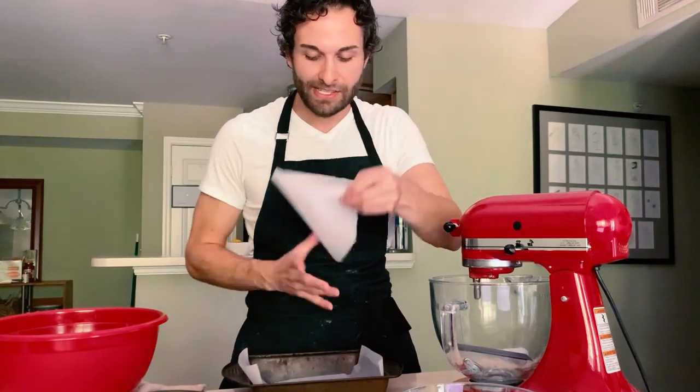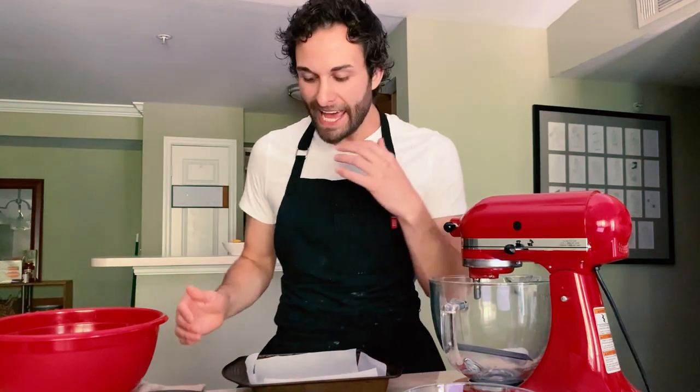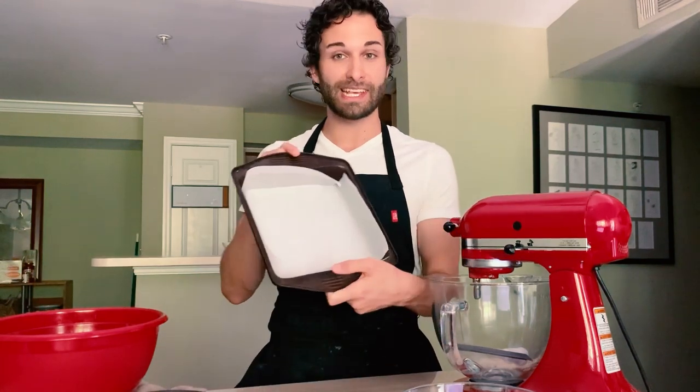I've cut them to size so that when I fit them into the pan, all of the sides are covered and protected, and this will make it so much easier to remove the lemon bars from the pan once they're done cooling. So it looks like this.